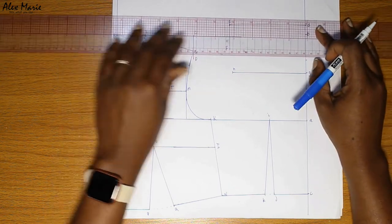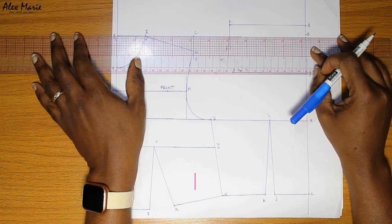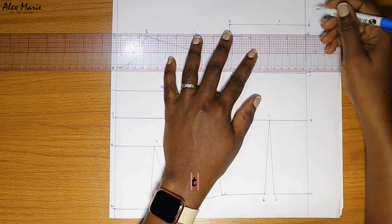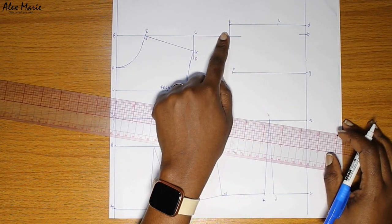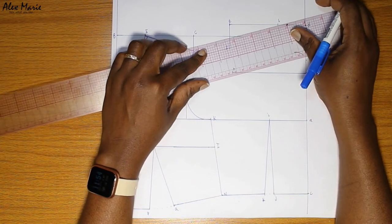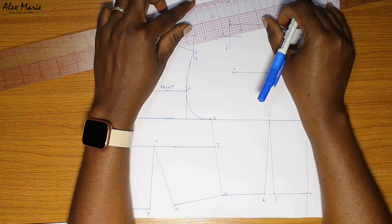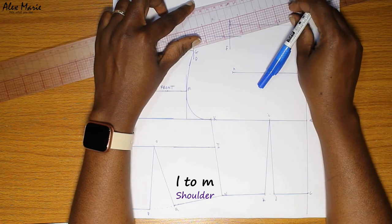Now we're going to do our neck width, same as the front — this is point D to L. Next is our shoulder. First I'm just going to square a short guideline here to help us with our neckline. For the shoulder, same as the front — of course it's the same shoulder measurement. This is point L to M. Remember, try and start at point L, then you pivot and stop wherever it stops on your guideline, which is line E to F.